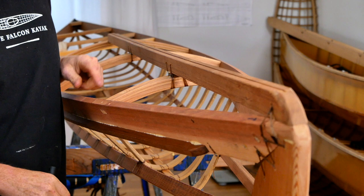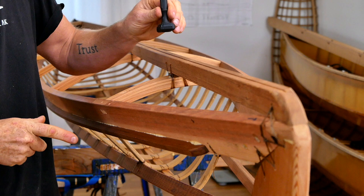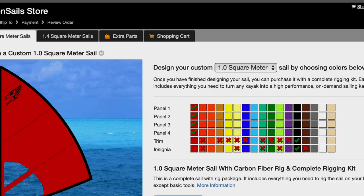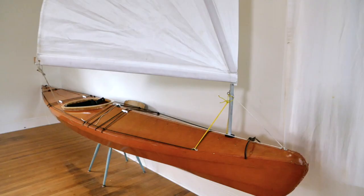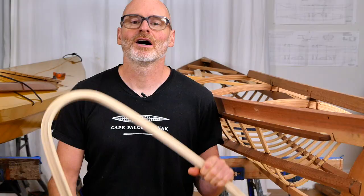Another thing I did to customize this particular kayak is I made this deck stringer a little bit wider so I can mount the mast step for a kayak sail. These kayaks are compatible with a couple of different commercially available kayak sails, and we're also working on our own design so you can build it yourself.